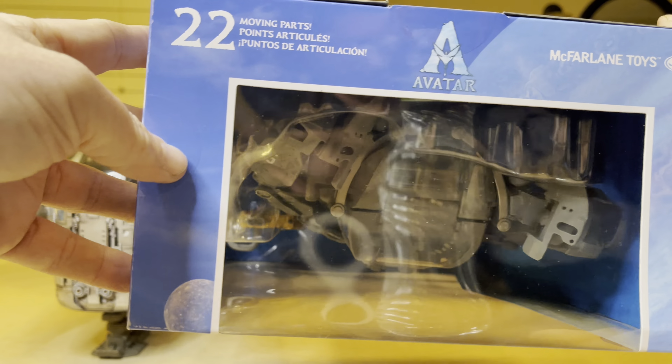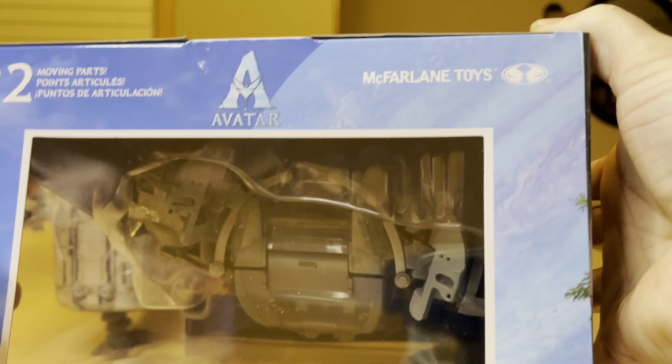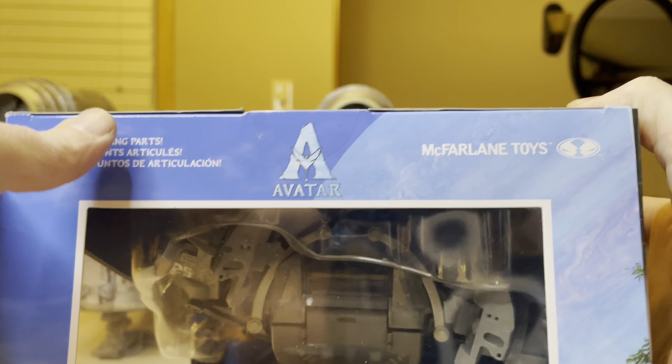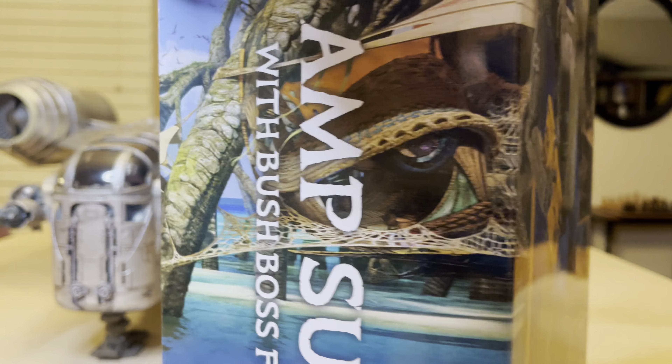This is the second giant Amp Suit that has become available by McFarlane Toys, and it is big enough to fit 3.75-inch figures. It has 22 moving parts.